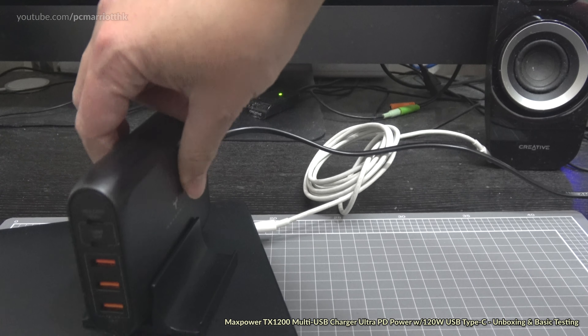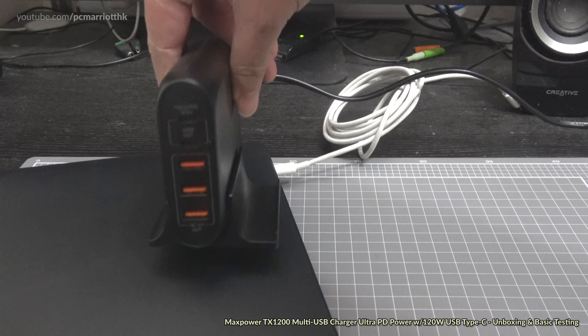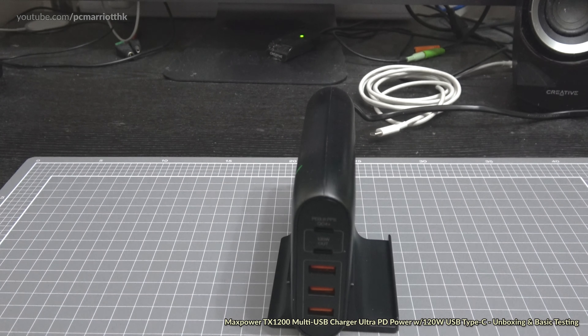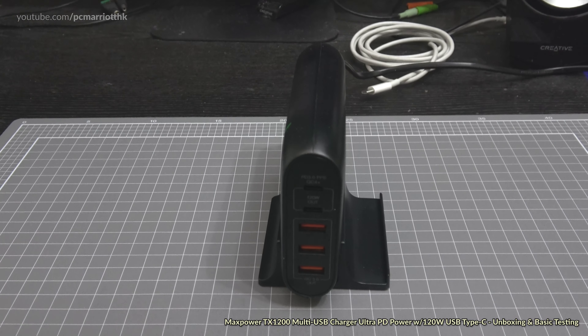Alright, I think that's pretty much it — pretty straightforward stuff. That is the Max Power 120 watt multi-charger. Thank you so much for watching and we'll see you again soon. Take care and goodbye.